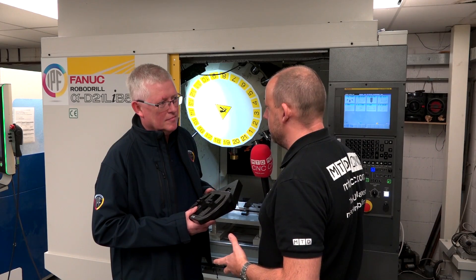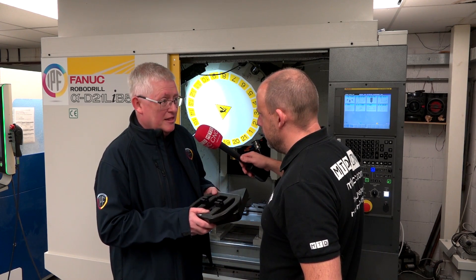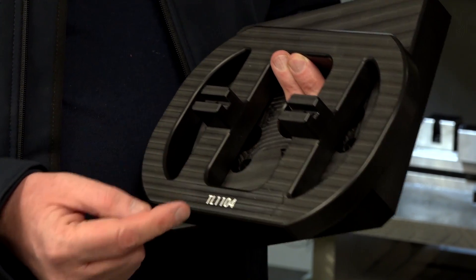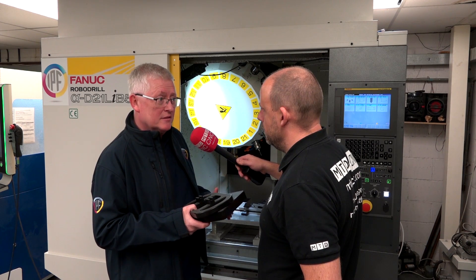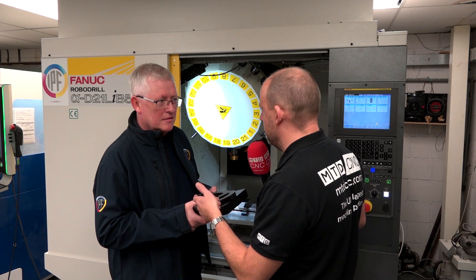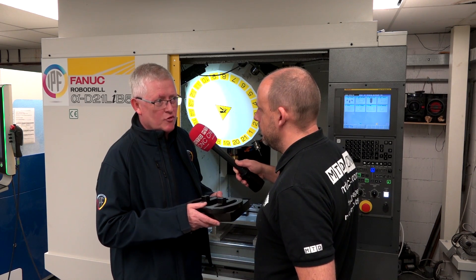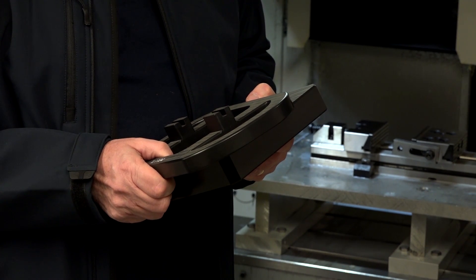Speed is one thing, but what about accuracy — what you actually need to make it for? That was an influence on your decision as well. Can you tell us about these parts? Well, these particular parts we've made in the past on routers and they've been perfectly good for the application, but many customers now demand much closer tolerances and much finer surface finishes. We also run diamond tooling on this machine to give us polished finishes straight off the machine. Whereas previously it might have taken several minutes to polish up a part, now if it needs any polishing it's literally a few seconds.